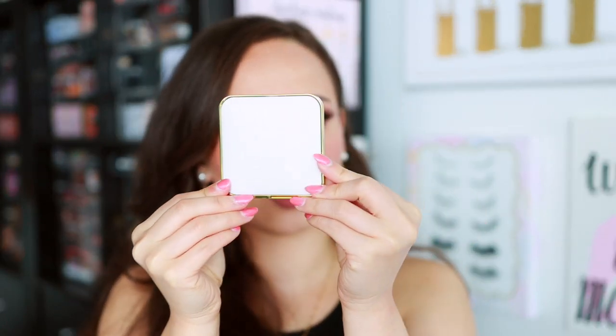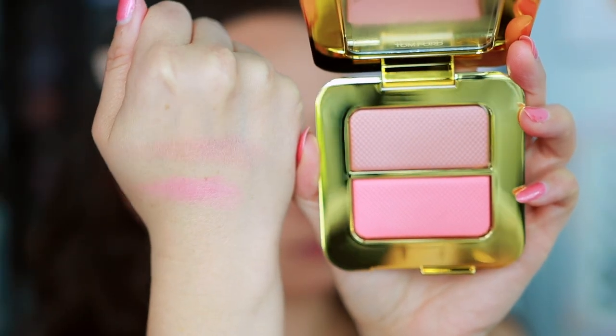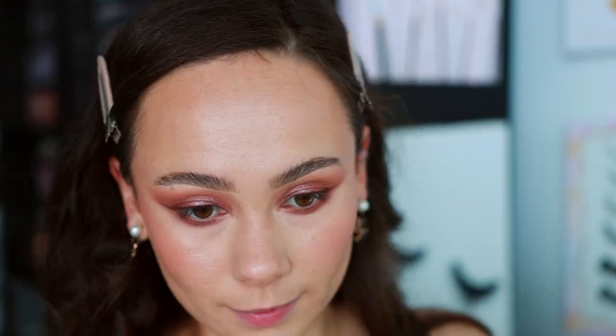The next item is from Tom Ford. I picked up the Sheer Cheek Duo from the Soleil Collection in the shade Eclat Neu. This is a new shade and I do love this formula from Tom Ford. Is it worth the money? Probably not. I definitely would not have paid full price for this — I picked it up because of the 20% discount and it really is so beautiful. I have this more neutral shade on top of my cream blush — so pretty and glowy. This is a little extra; if you have disposable income, it's fun and luxurious. I think it's really pretty and it added a little bit of peachiness.